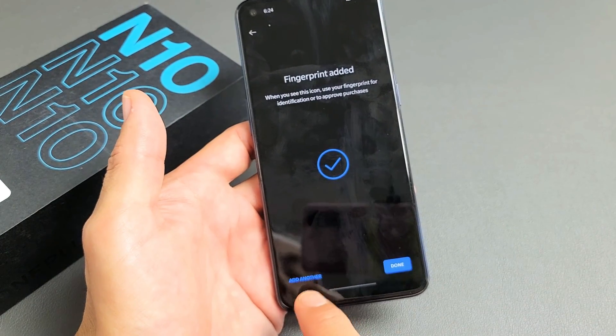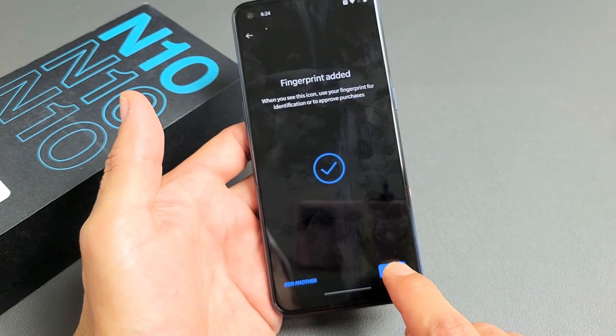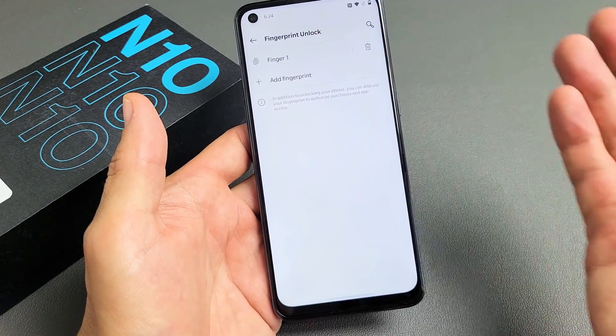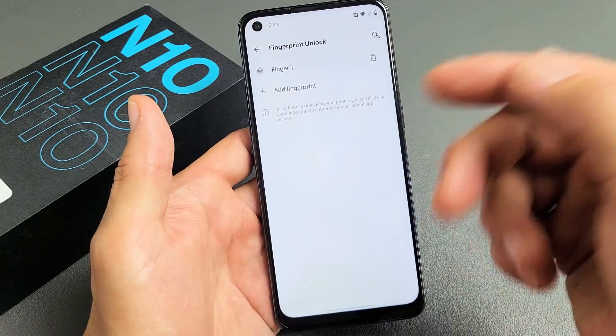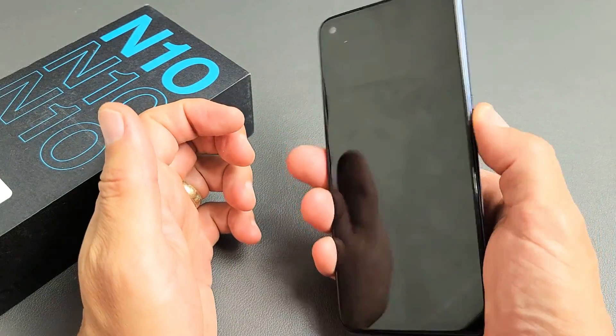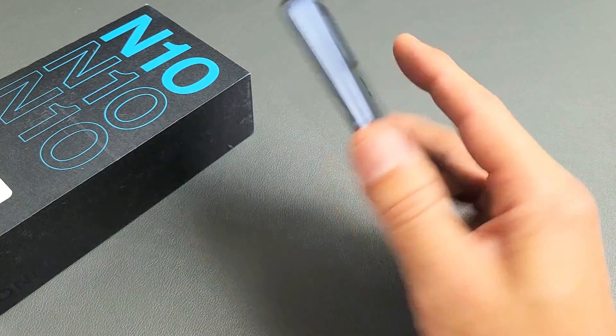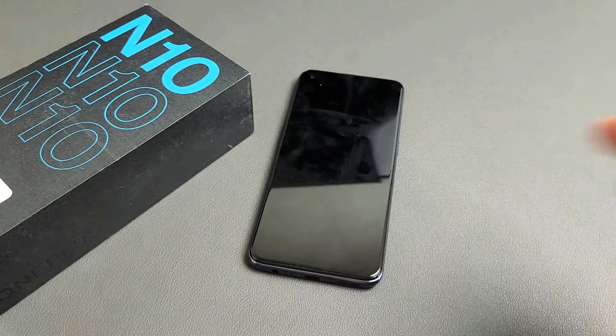Now from here you can add another finger from another hand — you can even add a toe or whatnot. Or if you're done, click Done. You can always add additional fingerprints later on, and delete them as well. So the fingerprint is set up — just place your finger on there. Voila, you're in. Pretty simple. Good luck.